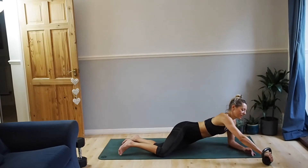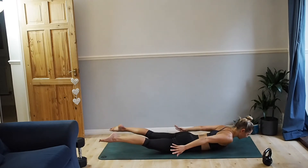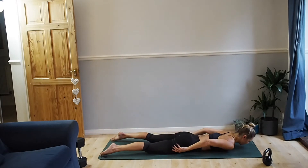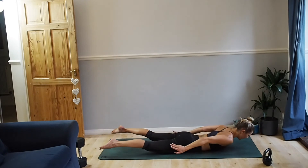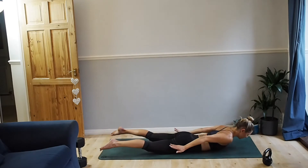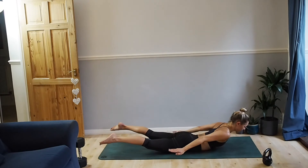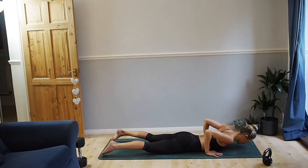Back extension. Lying on your front, sucking in your abs. Inhale, lift, lengthen and lower. Shoulders away from your ears — think about length rather than height. Five. Last one. Well done.